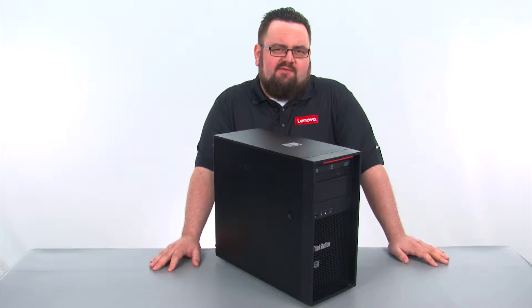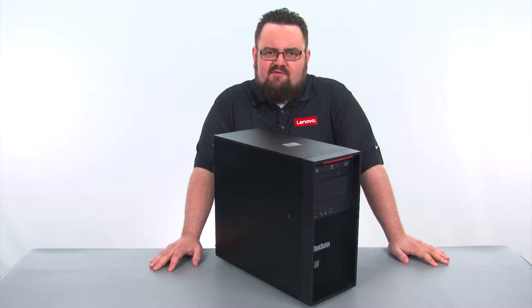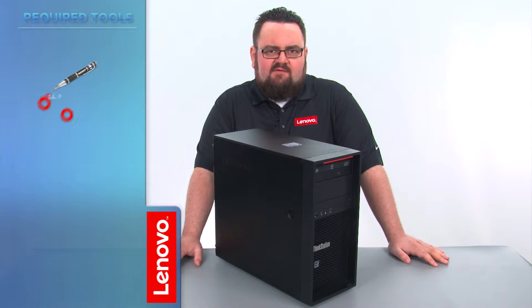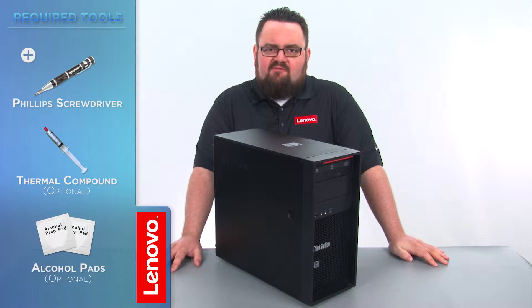Today we are going to be replacing the microprocessor and heatsink fan assembly. This process will take about 30 minutes, and you may want to have a little experience working with computers before attempting this. The only tool required will be a Phillips screwdriver.